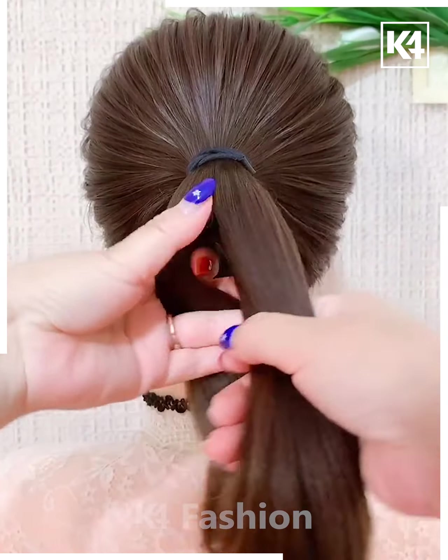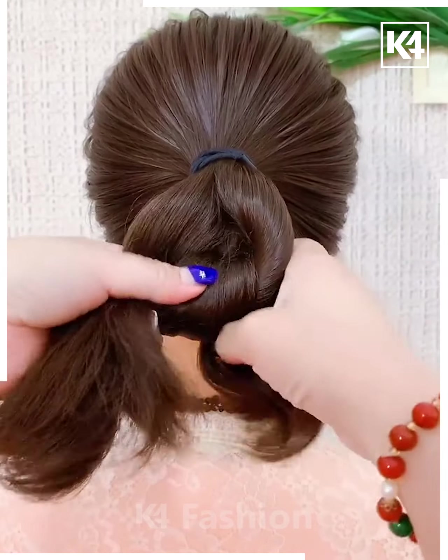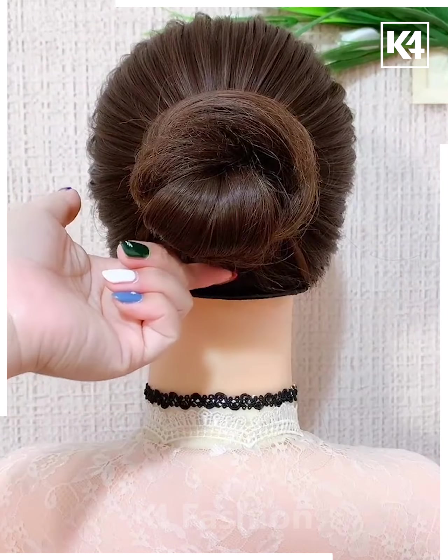Tie a ponytail, divide it into two parts, and then knot the ponytail as such. Make sure that it is tight and then make another knot out of it. Fasten the loose ends using some bobby pins.